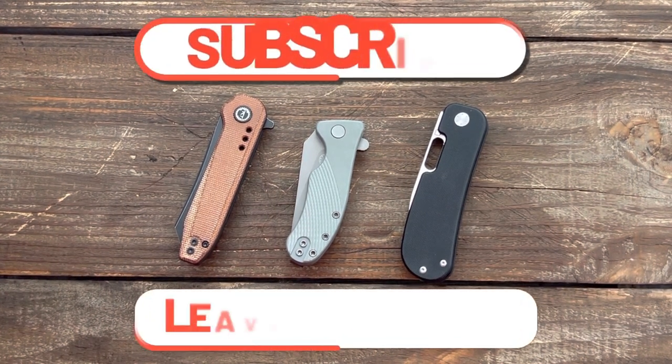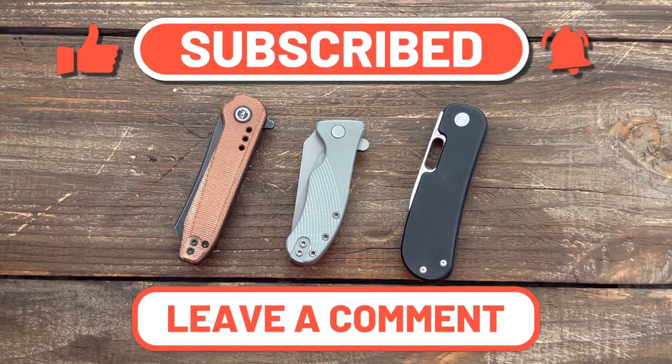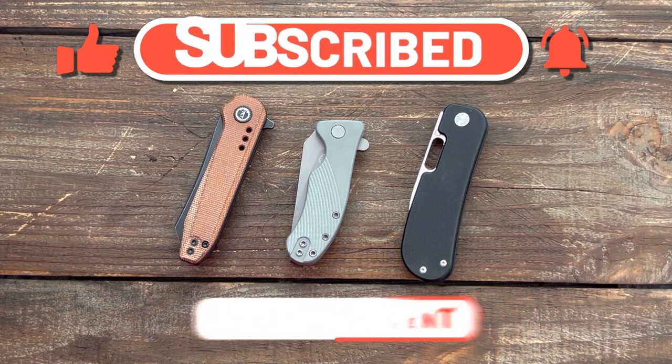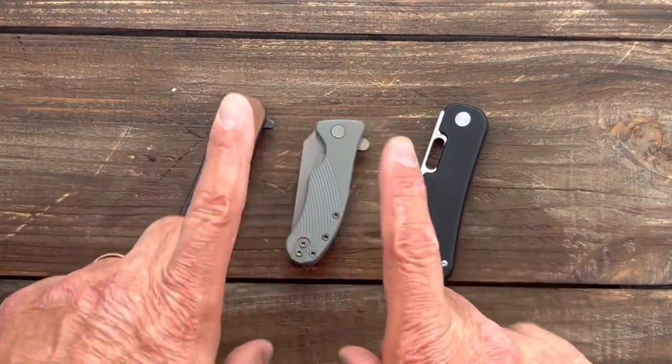Welcome back, it's 23 here back again with some knife therapy. I've gotten several emails over the last couple months asking what my favorite 14c28n knives are, or which two 14c28n knives should I buy. So I figured why not just make a video showing 10 of some of my favorite 14c28n knives.